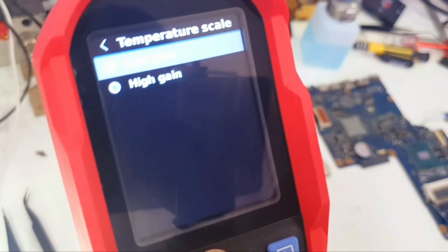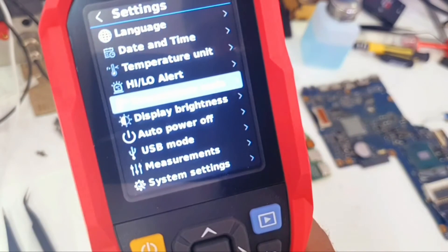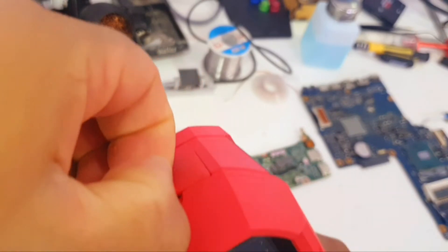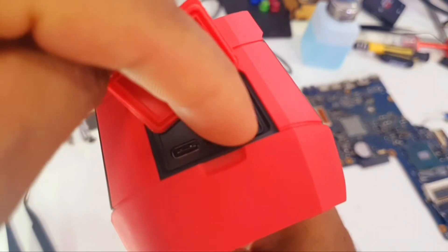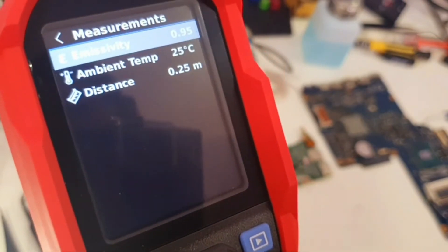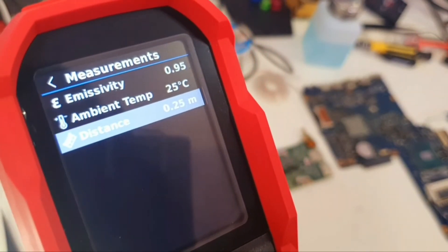We also have Temperature Scale with Low Gain and High Gain, Display Brightness, Auto Power Off, and USB Mode. The USB port is here — it's a USB Type-C — and there's also an SD card slot.